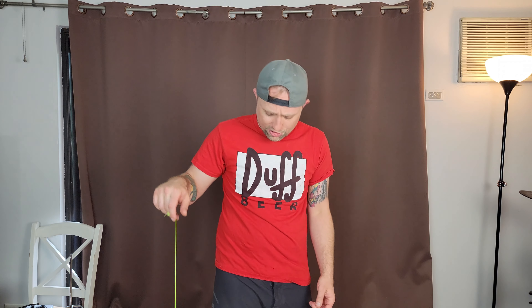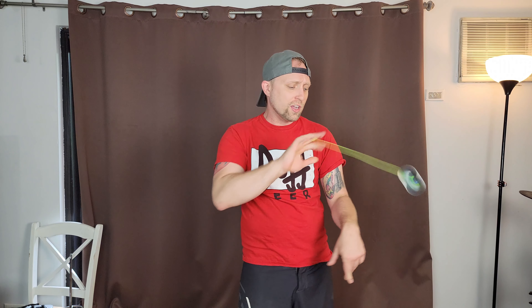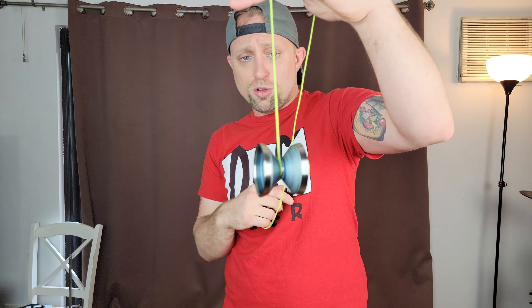ACO makes very affordable yoyos but they're all still very good. This is one of their competition bi-metal yoyos — anybody could be using this to just kill it in a competition. It is big enough to land all your tricks, it can do all your different finger spins, your grinds, everything. The coating on it is really really nice — perfectly crystal clear and smooth.